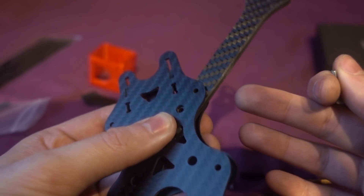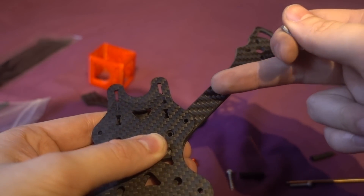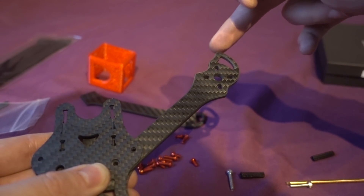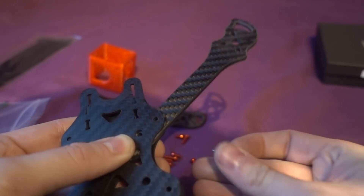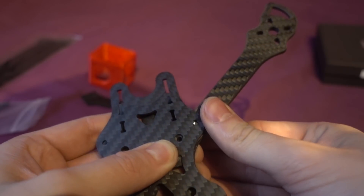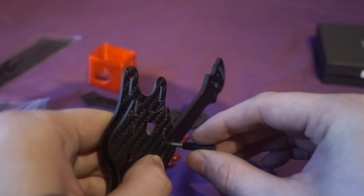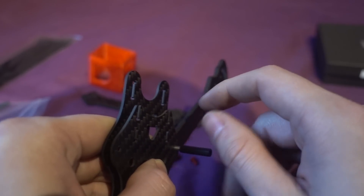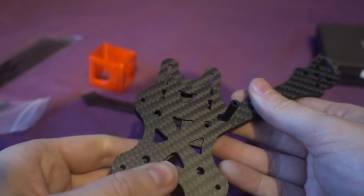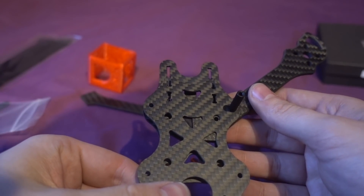Starting with the core of the frame: we have the bottom plate, and the arms all lock in the middle so the impact point is there. Then we use the shorter screws from the kit, and the shorter standoffs — the longer ones are for the camera. Then I just need to do the same for the rest of the arms.